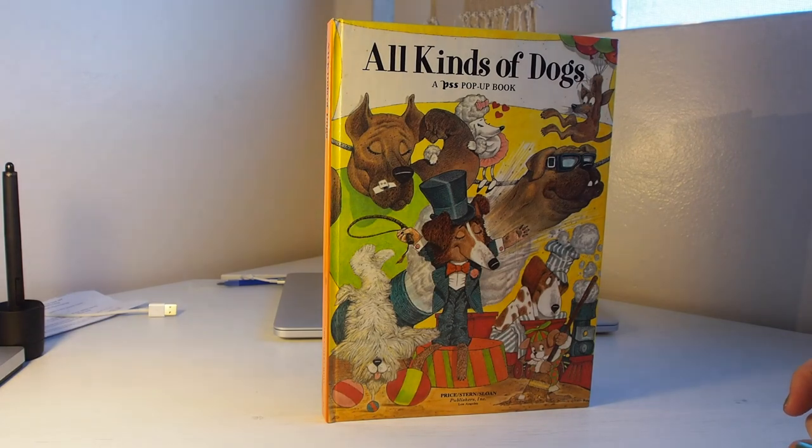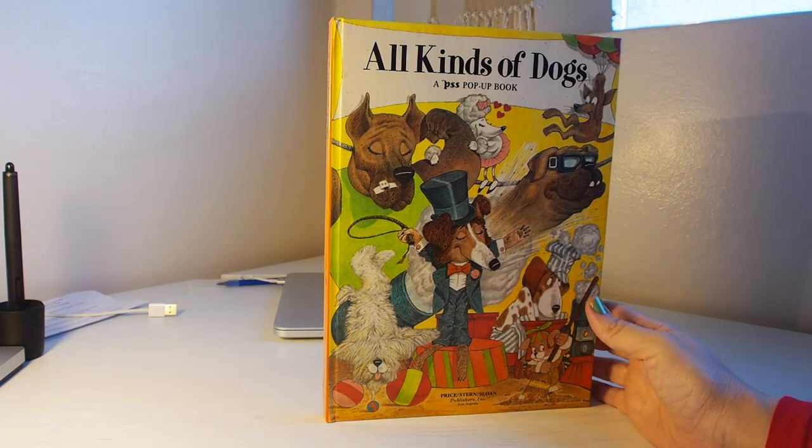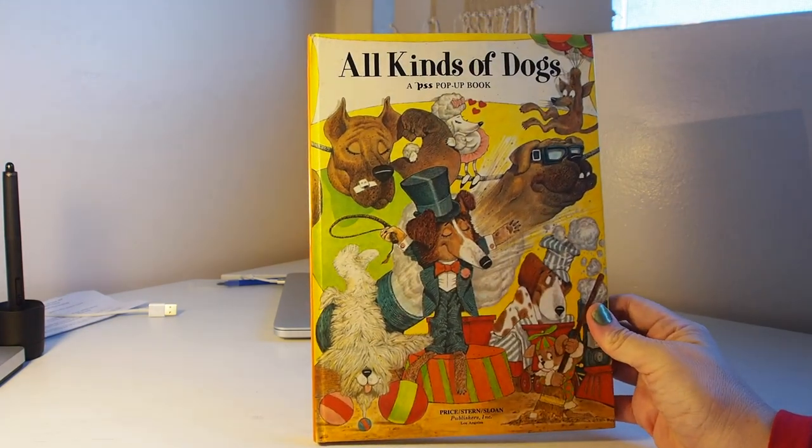Hi, I'm Kim and today we're going to be reviewing a classic book called All Kinds of Dogs.